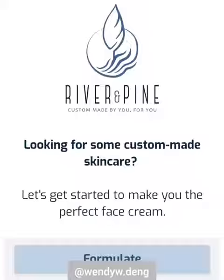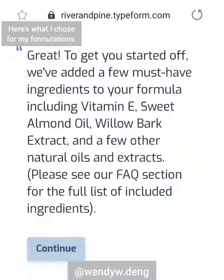This is River and Pine Face Cream, custom made for you by you. This is a cream where you can customize all of the ingredients — extract, butter, oil, and everything in between. Here's how I made mine.